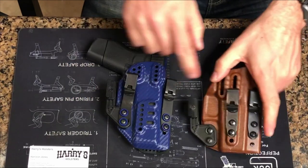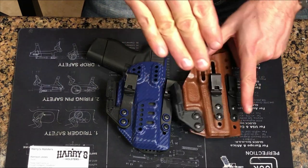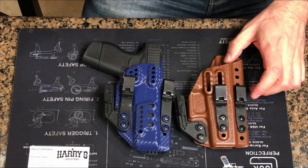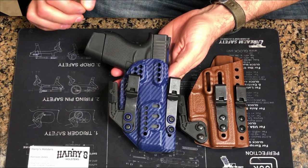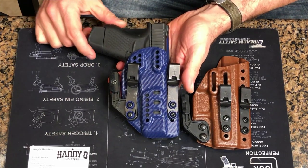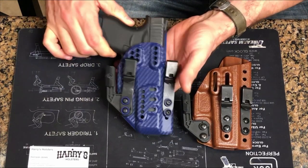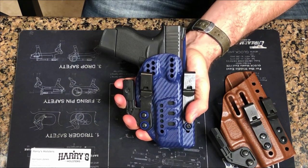Harry uses the trigger guard for retention — you can see it better on this model. He does not use a wedge where you're forcing the entire muzzle of the gun into the holster. All of his molds are made off actual copies of the gun that are cut with a CNC machine to be very precise. He is obsessive about the details and makes sure the guns fit just so. He is very defensively minded, really thinking about guys who are on the mat rolling with these in combatives practice. As a parent with small kids, the fact that this isn't going anywhere until you absolutely jerk on it is great peace of mind.